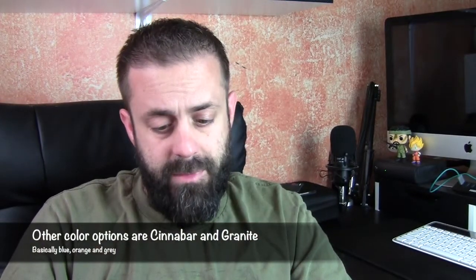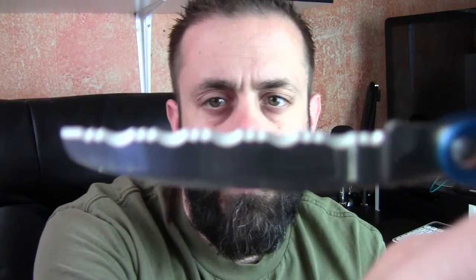Obviously this one's in blue. They do have a couple different colors available and this is a dual knife. So one side is a flat serrated blade. The other side is the full-on pointy blade.